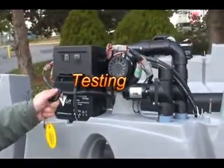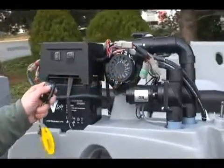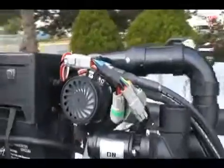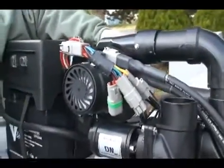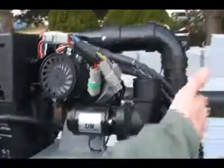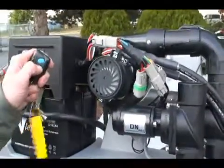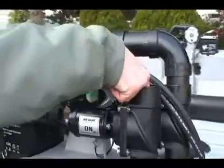Before installing and launching the lift, it's best to test it on land. You can see the blower is working and drawing suction, so the up valve is working. To test the down valve, you can actually feel if the valve is open.